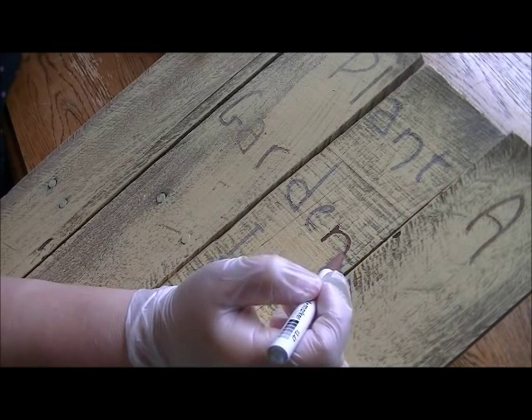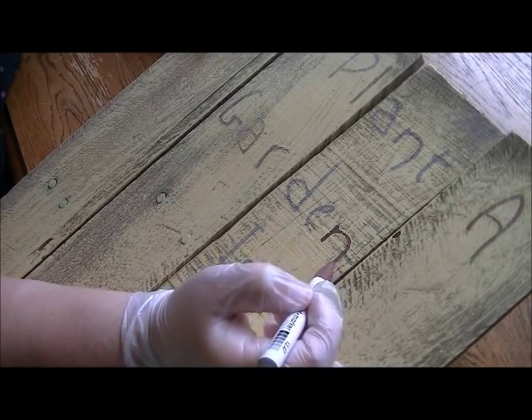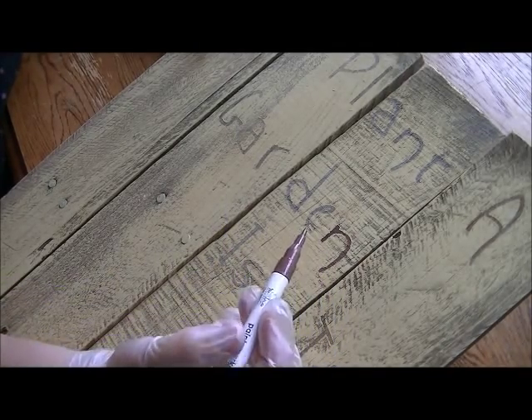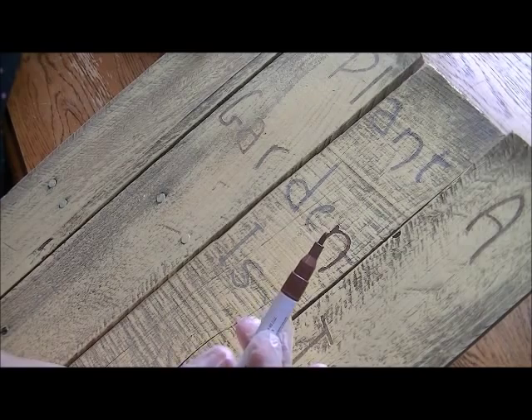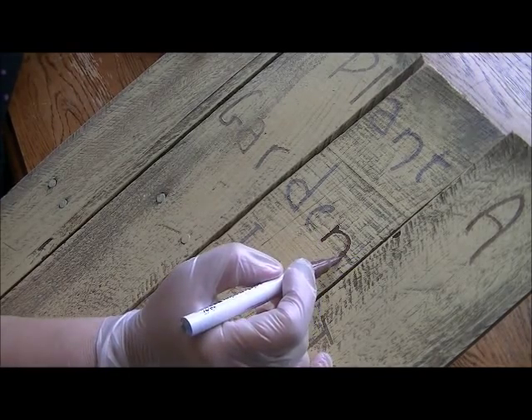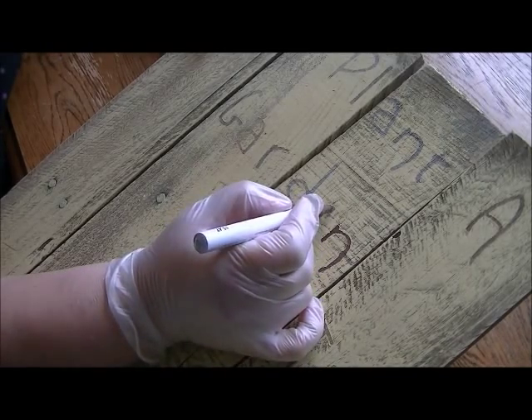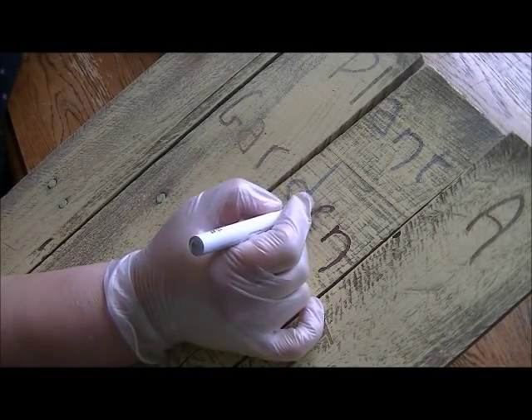If you just lightly drag through that paint, it'll bring the wet paint down throughout the rest of the letter without you having to really put the tip down on the wood very much. That's just a tip for keeping your paint marker from getting all torn up on the palette wood.